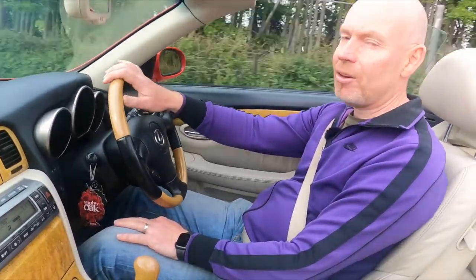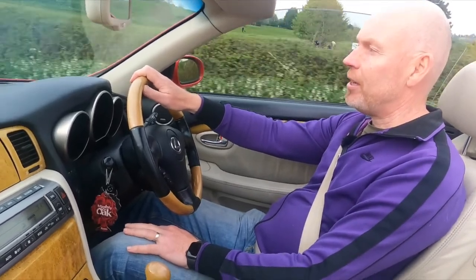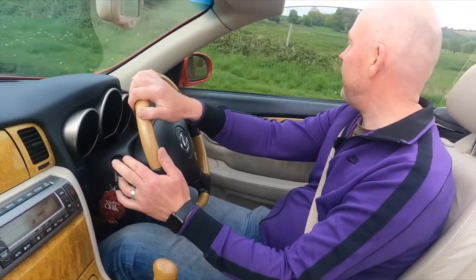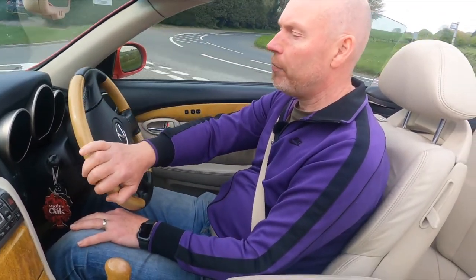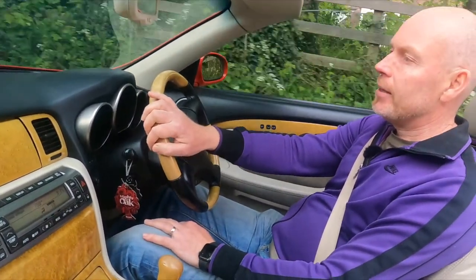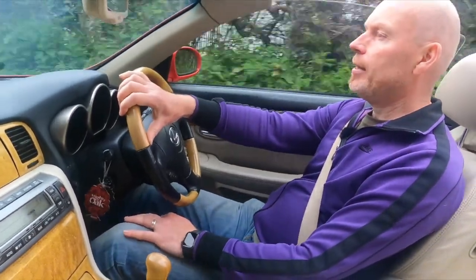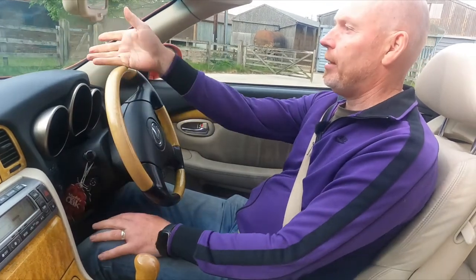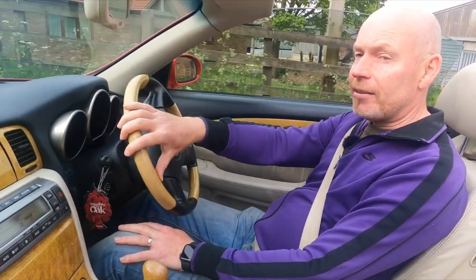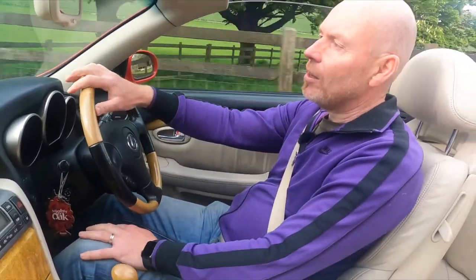There's no noise. Whilst the car was there I got them to do a service as well — they've done the brake pads, spark plugs, oil filter, oil and filter change, air filter. Yeah, that was it: oil filter, oil change, spark plugs, air filter and brake pads.